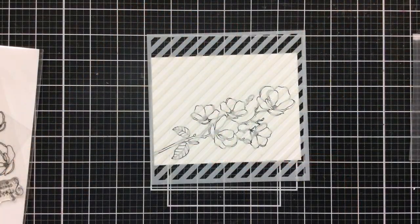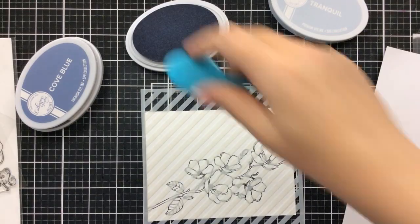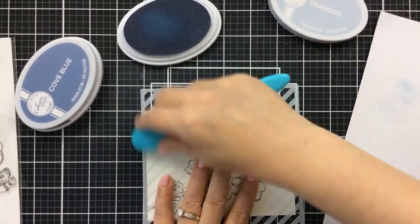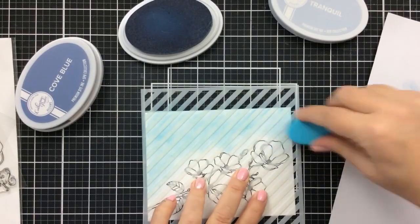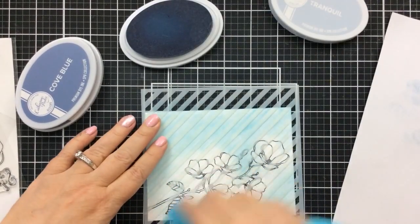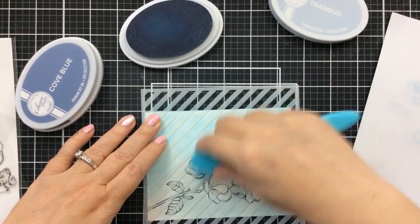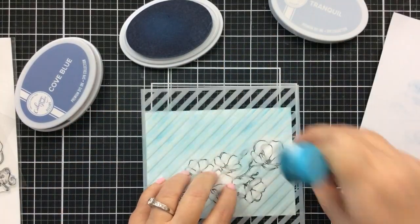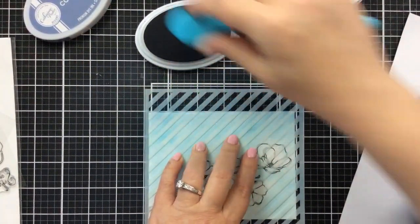I'm using this diagonal stripe stencil from Missing Stamps and I already have sprayed some Pixie Spray on it. It's a really light tack since I've used it once before, so I'm kind of holding it with my fingers, but mostly it's sticking down in the important places. I've got a couple of beautiful ink colors from Catherine Pooler — Tranquil and Cove Blue. I'm going to start with the lightest color and go around this branch trying to avoid most of the flowers, then go in with Cove Blue just to make it a little darker around the edges.